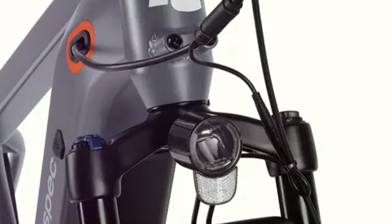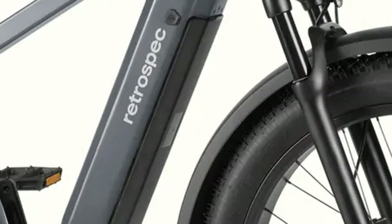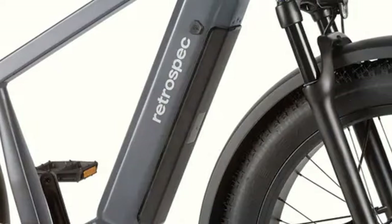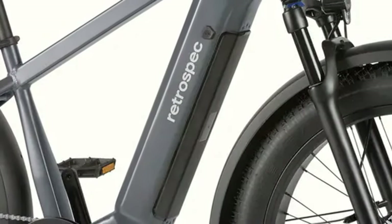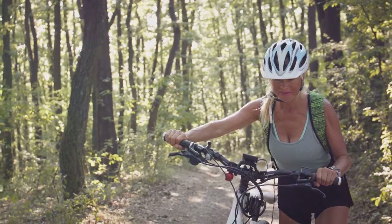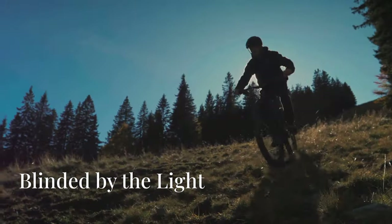Okay, time to address the elephant in the room — this bike is a beast, literally. It's heavy, like really heavy. Maneuvering it in and out of my apartment building or loading it into the back of my car is always a bit of a workout. It's definitely something to consider, especially if you're planning on transporting the bike frequently.